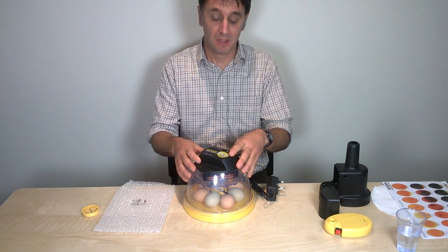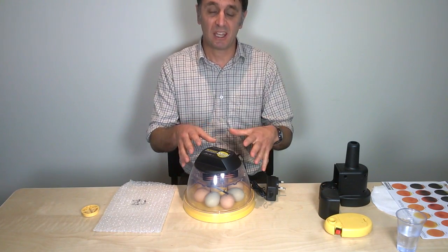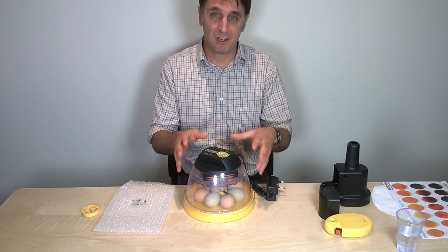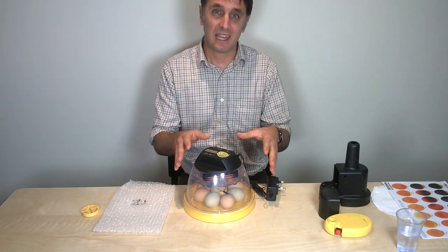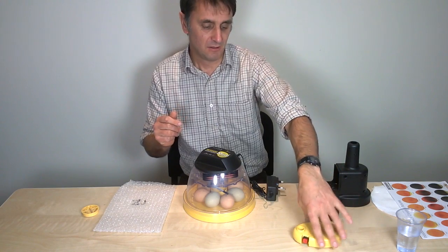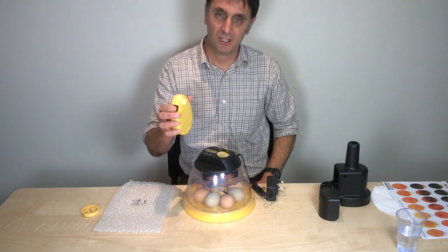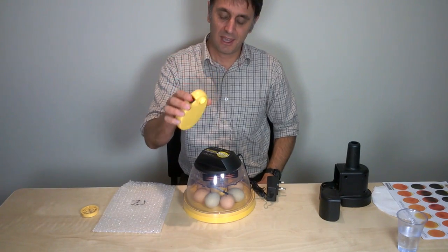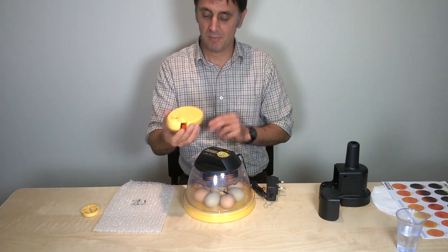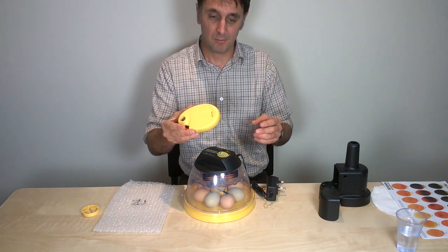On day 11 we need to check, ideally, if we have viable embryos by candling the eggs with a candling kit like this one. This is called a candler — it's like a bright torch, and that light penetrates the eggshell and gives an image of what the egg is doing in terms of development.